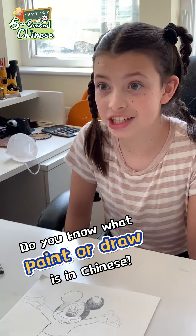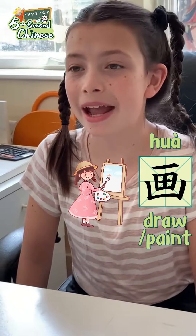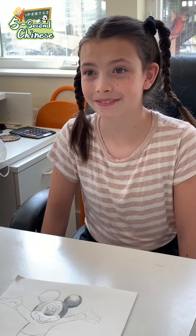That's really cool. Do you know what paint or draw is in Chinese? No, can you teach me? Hua. Hua is paint or draw in Chinese. So I used to be a... You used to be a Hua.